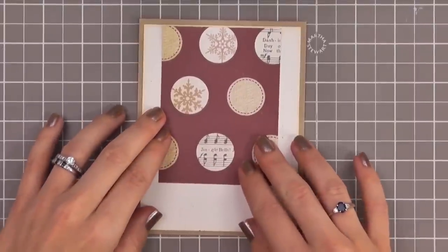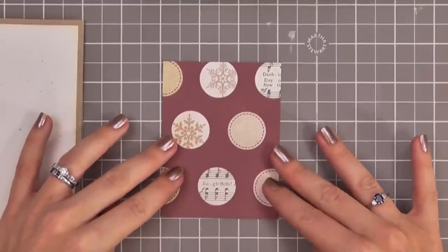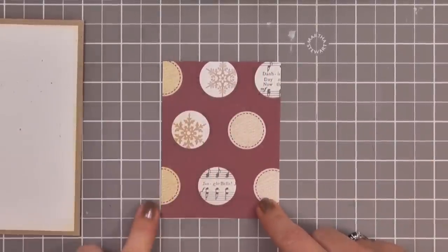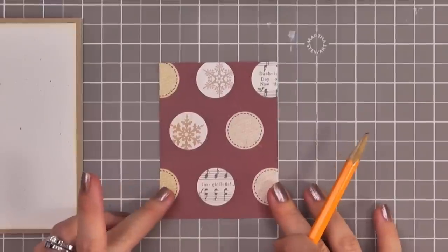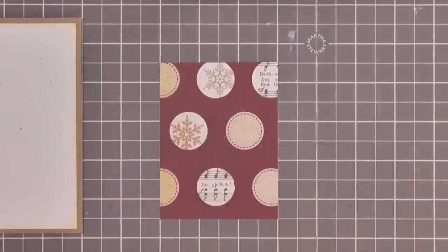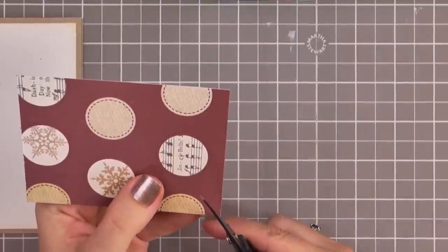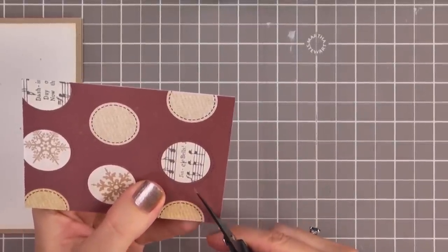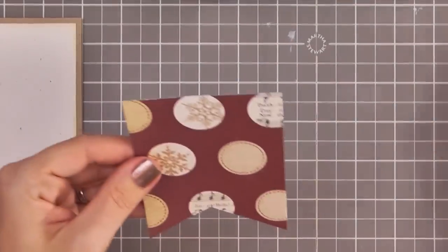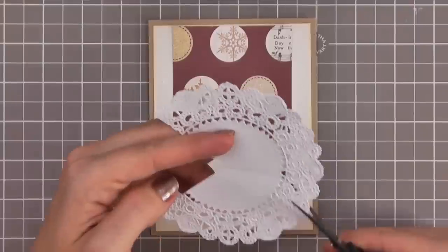Then I'm going to add a banner by cutting out a little triangle out of the bottom of this piece of paper. You could eyeball it or if you have a grid mat you can be a little more precise. This is three inches wide by four inches tall, so I'm just going to use my pencil to come over one and a half inches and up about an inch and make a little mark. Then I'll use my scissors and cut from each corner up to the center point to create a symmetrical banner.